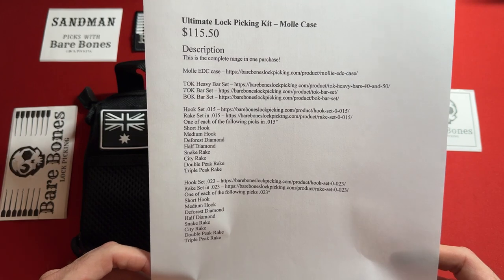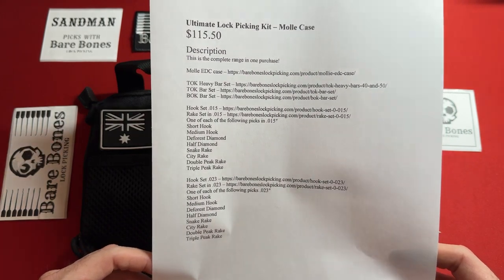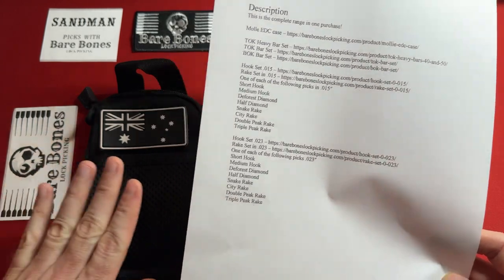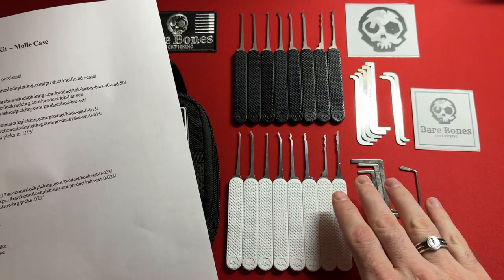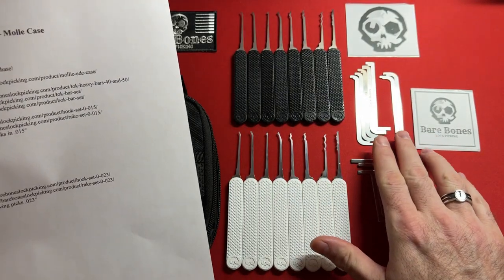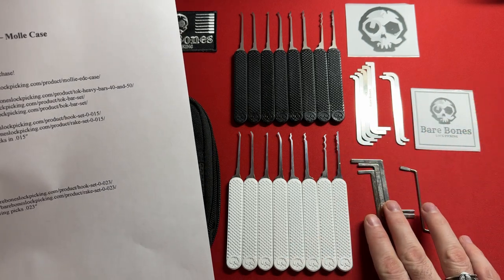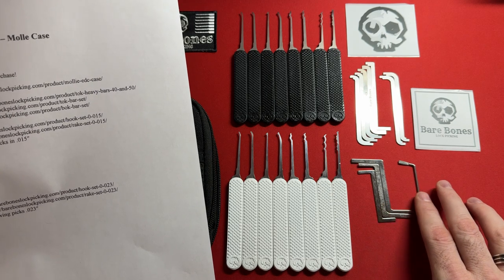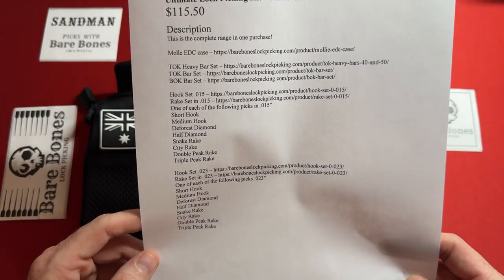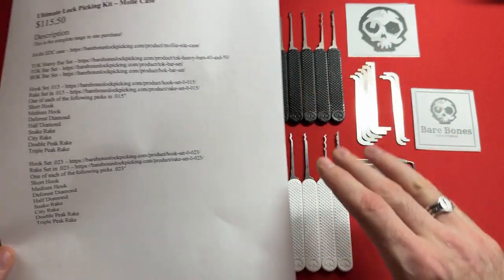So you're looking at about $100 including shipping. The product description says this is the complete range in one purchase. We have the MOLLE everyday carry case, the top of keyway heavy bar set, the top of keyway bar set, and the bottom of keyway bar set, which includes a little Z wrench. Then we have the hook, the rake — they're all kind of mixed up.